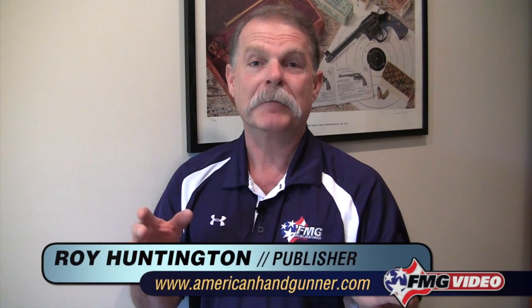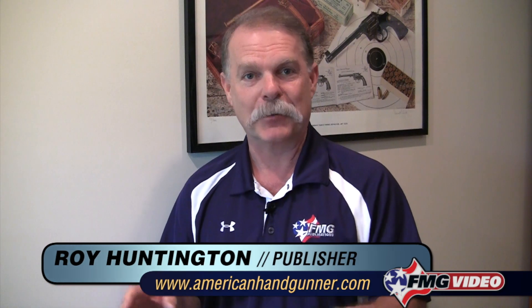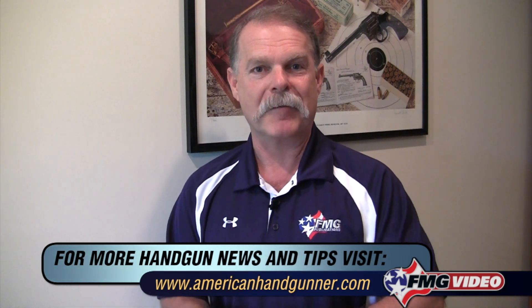Now this has not been a comprehensive overview or anything that resembles training on how to press a trigger. What I mostly want to do is introduce you to some things that you need to keep in mind as you go on and learn more. I'm Roy Huntington from American Handgunner Magazine — thanks for joining me in my office today.